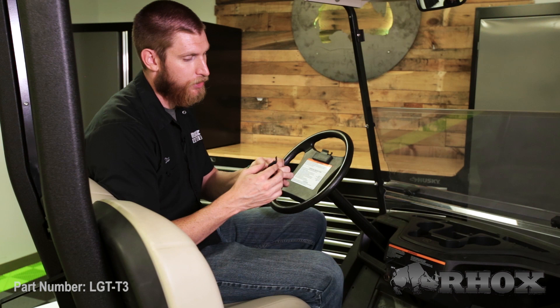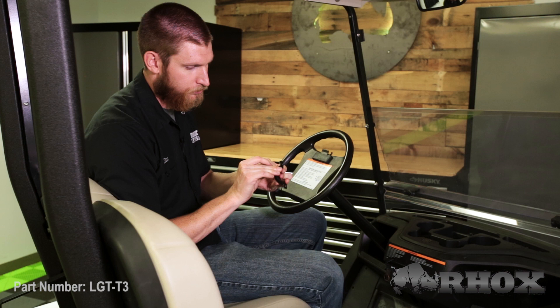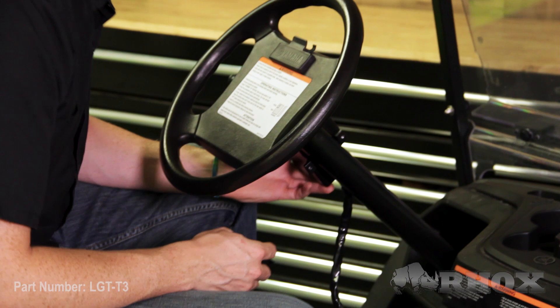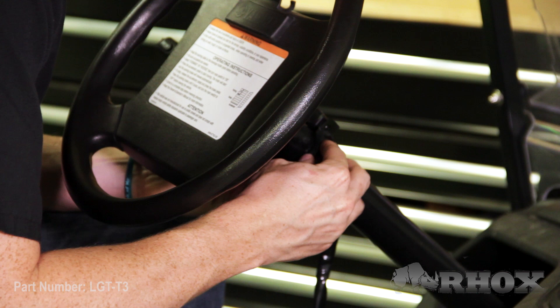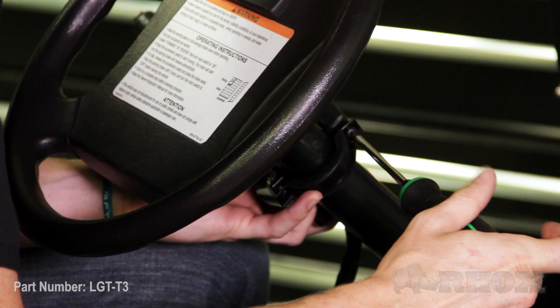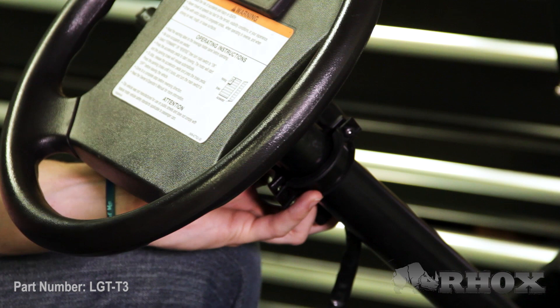There is a little lip on it that would go around the edge of the collar. Then I'm going to take my turn signal and mount it up against the steering column. This position does not have to be 100% accurate right now, as we are going to need to move it a little bit to get the turn signal connected to the harness. Then you're going to take your collar and put it around the steering column, take your provided hardware, and screw it into place. We don't need to crank this all the way down, but we do want it to be able to support itself.